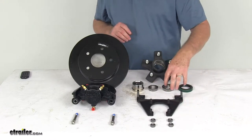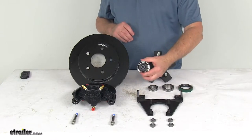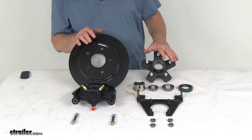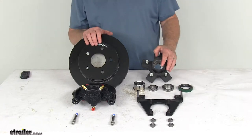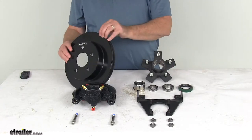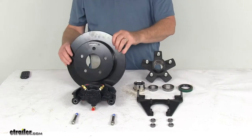It comes with the bearings and the races which are installed in the hub, the grease seal, and the easy lube grease cap. All these parts have a nice E-coated finish which provides corrosion resistance for fresh water and limited salt water use. The rotor is a vented rotor that dissipates heat better and helps regulate temperature to prevent overheating.